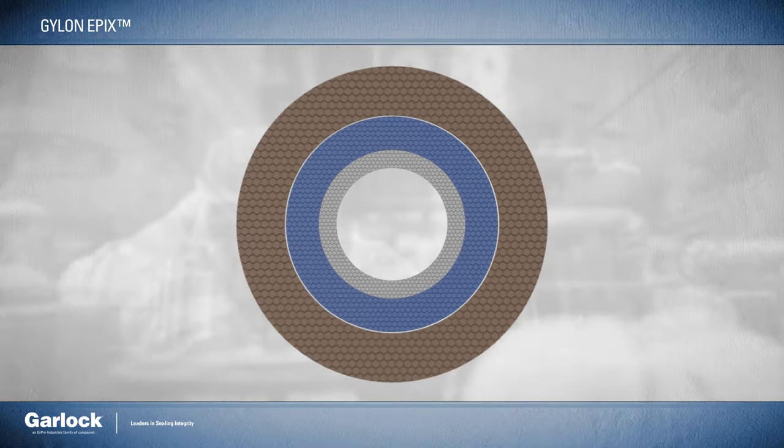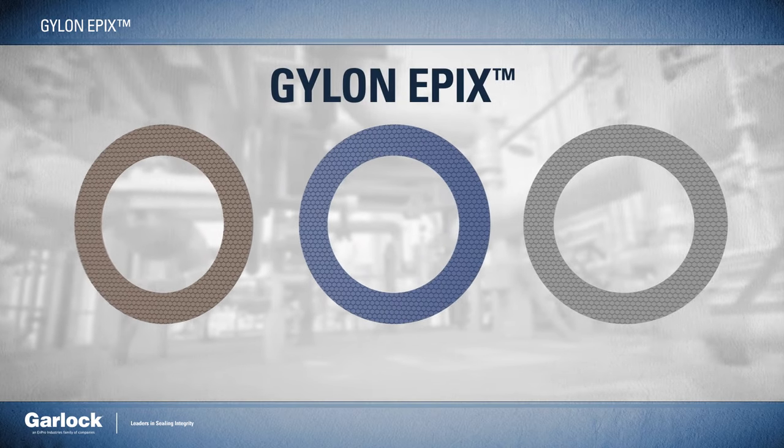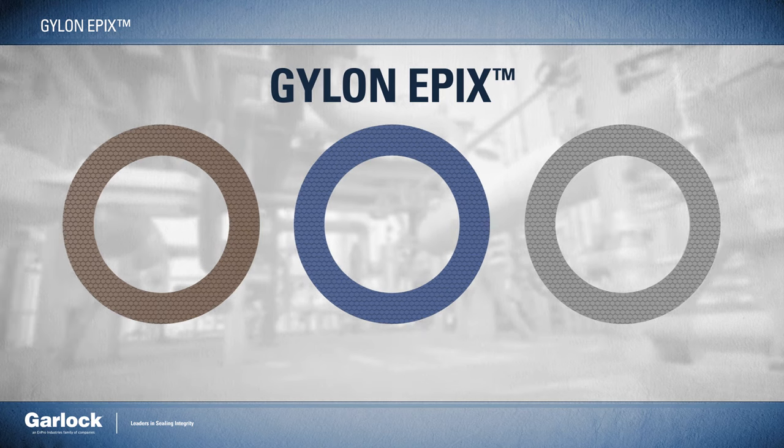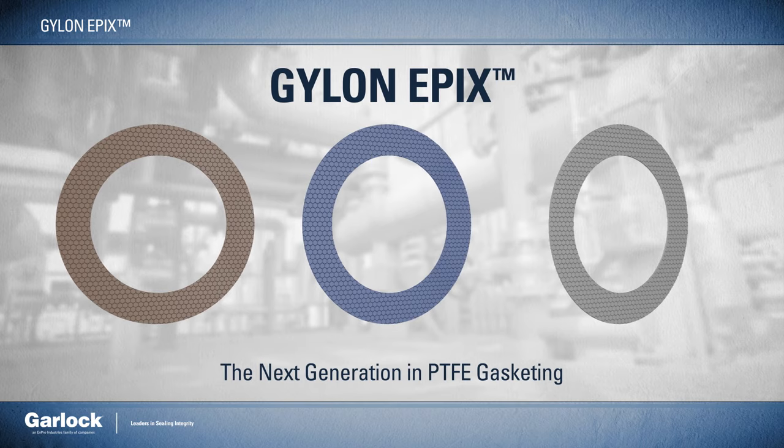With an improved design, color-coded materials, and a single thickness, Gylon Epyx makes critical sealing easier than ever. Gylon Epyx — the next generation in PTFE gasketing.